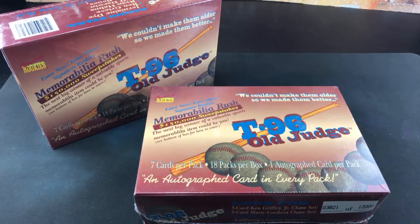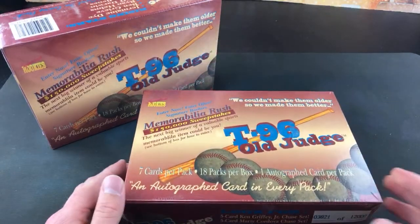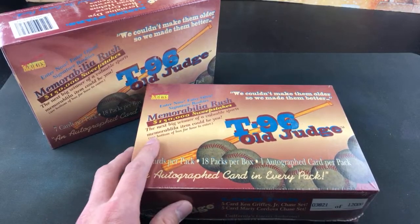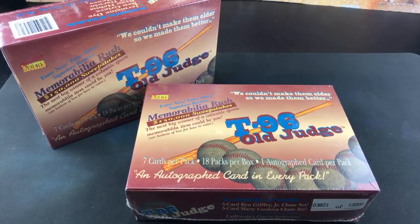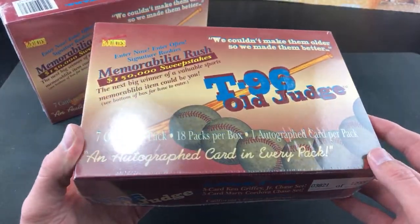I don't really know a whole lot about these. I first came across them a couple months ago on eBay and was kind of intrigued. I've been trying to find a product from the olden days that has an auto per pack. Of course, you have 96 Leaf Signature Series — pretty high-end, boxes are about $600-$700 plus. So these are a lot more affordable. I think I paid about $60-some for these. Relatively low risk. We have one autograph per pack, 18 packs per box.